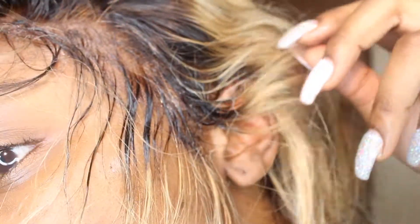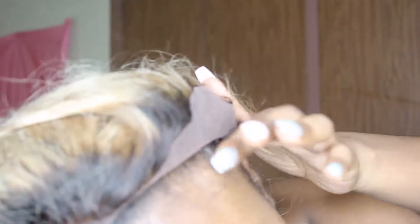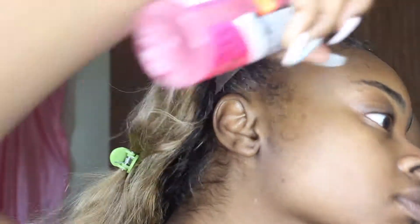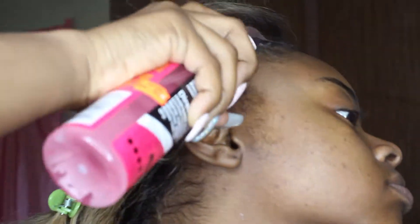Another spray I tested was the Pump It Up spray, recommended by Jocelyn in one of her videos. This is the spray I eventually used that day and it laid down my lace pretty well — it's just maybe one step up from the Salon Graphics spray.